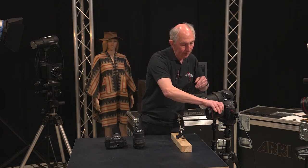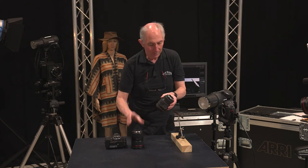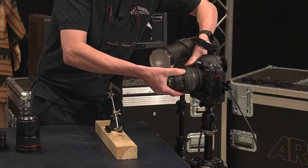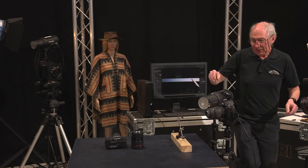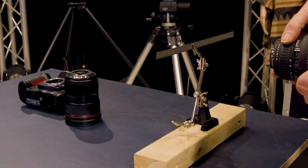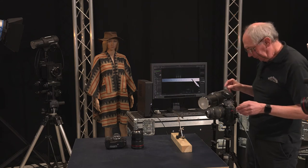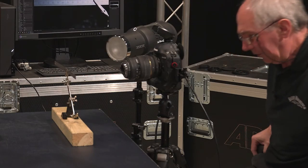I'll take this lens off the camera and replace it with this one. With the reversed lens attached, I'll make sure the aperture is fully open, the zoom ring is set to 70mm, and the focus is set to its minimum focusing distance. Then I'll look through the viewfinder and move the ruler until I can see it relatively in focus.